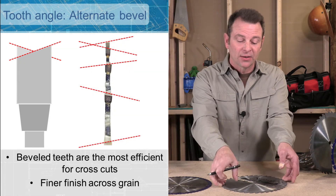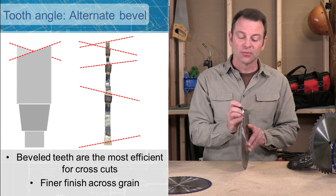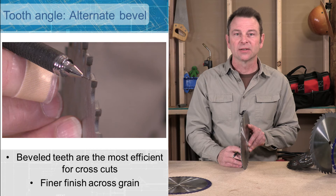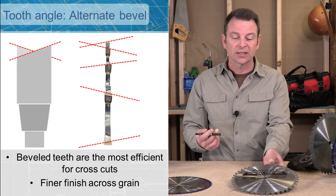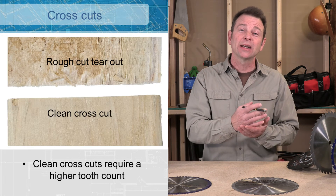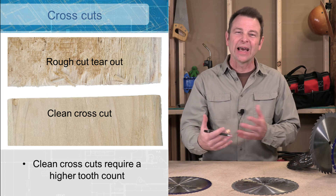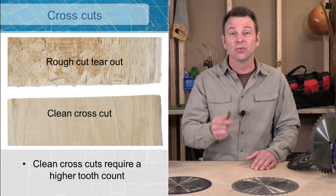Every other tooth on this blade would be angled to the left or to the right — this tooth is angled to the right, and this one to the left. This is a much better arrangement for cross cuts. So we have the flat top tooth for rip cuts, and the alternating bevel for cross cuts. Cross cuts are more difficult — you're cutting across the wood grain and a lot of times you get tearout, which is a condition that can look rough. That's where the alternating bevel tooth comes in handy for a cleaner cut.